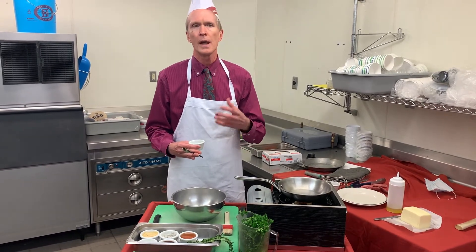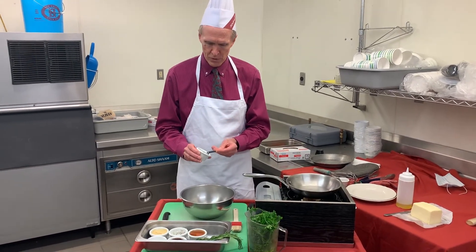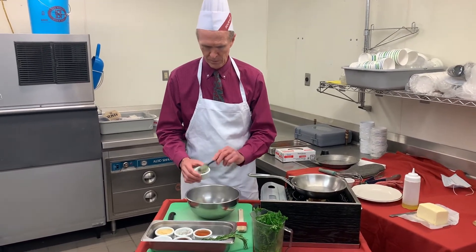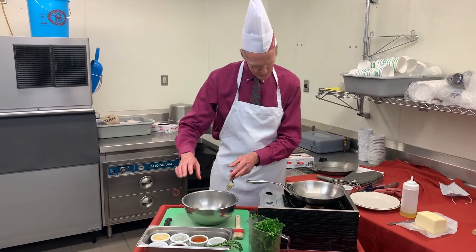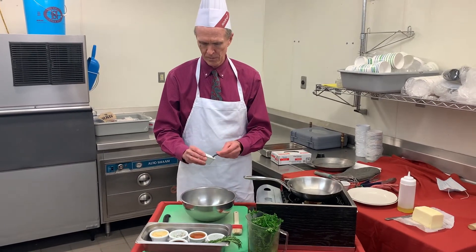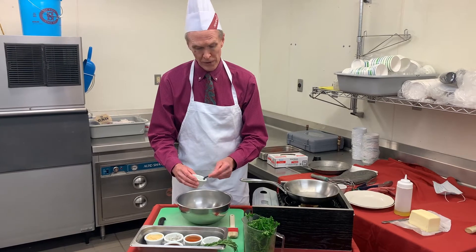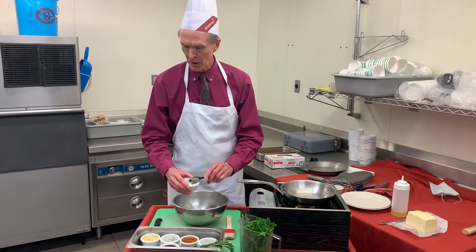It's a little more flavor and it's got that aroma — there's nothing that matches it. So if you can use the fresh, please do it. Half a teaspoon of salt. It's a very healthy dish, very little sodium.